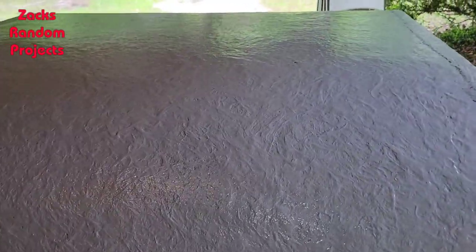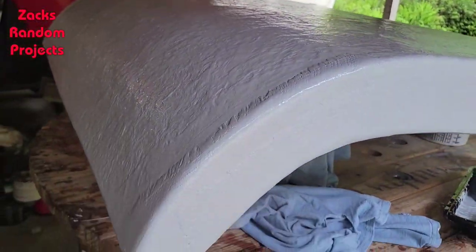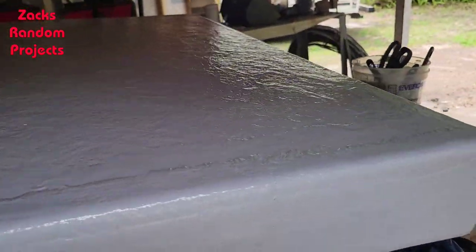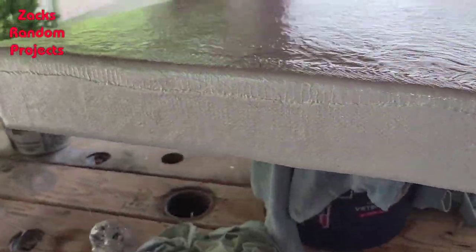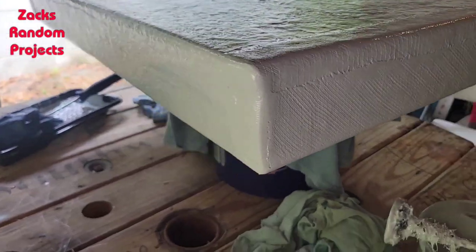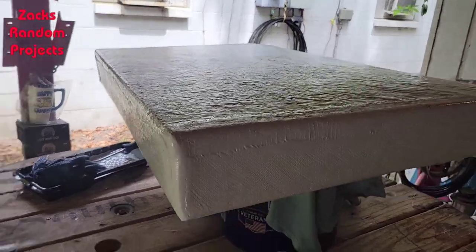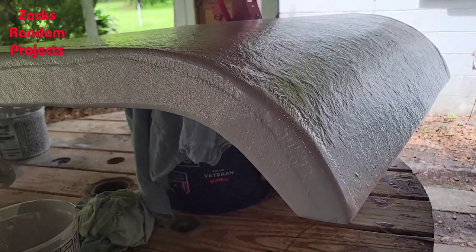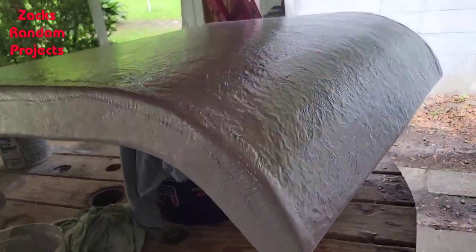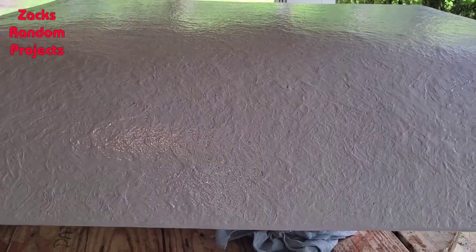All right, there's the first coat. I've got the light turned on for the camera — the lighting in here is horrible — but there's the first coat on it. Not too bad I guess. I'm sure professional boat builders could build a much better hatch than this, but for me it looks pretty good. There's coat one.